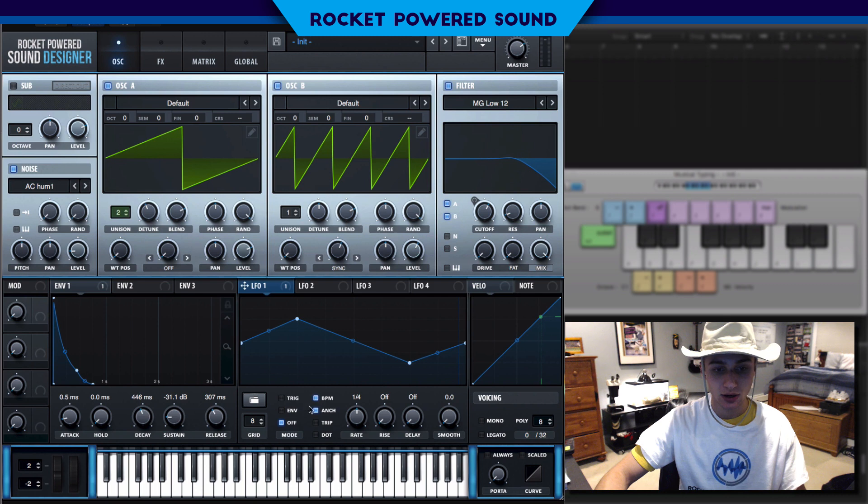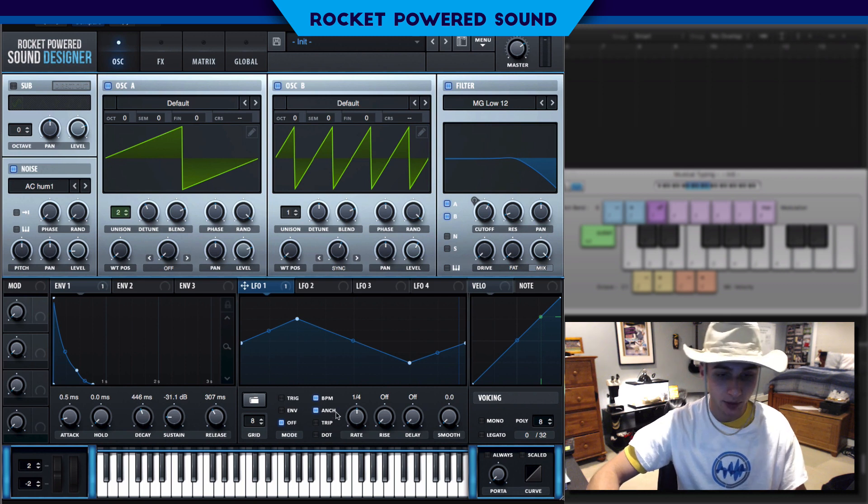We're going to turn off any trigger or envelope, and we're going to turn off BPM Sync so we can control the speed of this a little bit better.